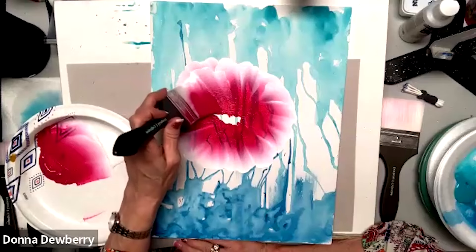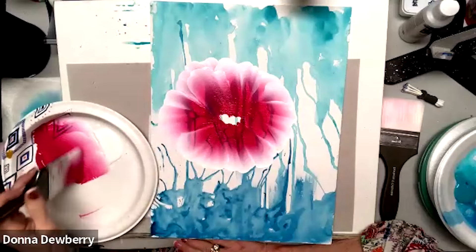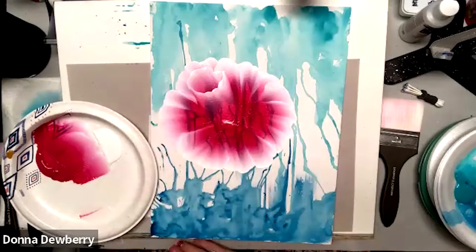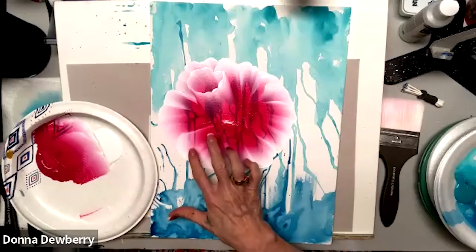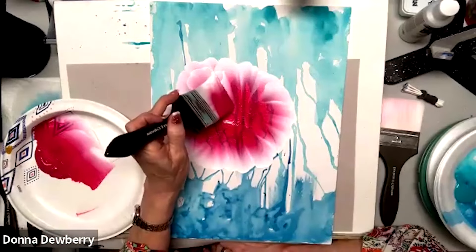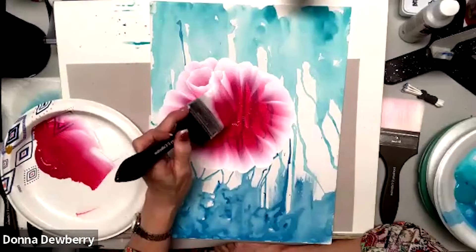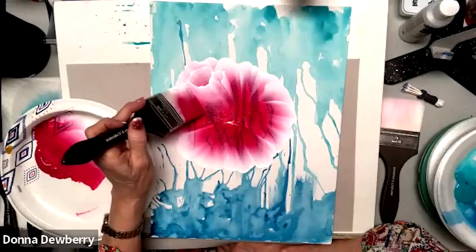Now you're going to put two lines right here — go up and over. Then pick up more white and come right where that line was, making a cup in the center of your flower. Everybody I've seen do this doesn't keep the strokes large to match the large brush — they go really small. Don't go smaller than this, because then you do all these little small petals and it doesn't give you the effect of a beautiful oversized rose.